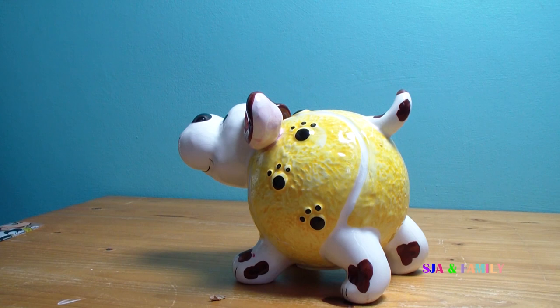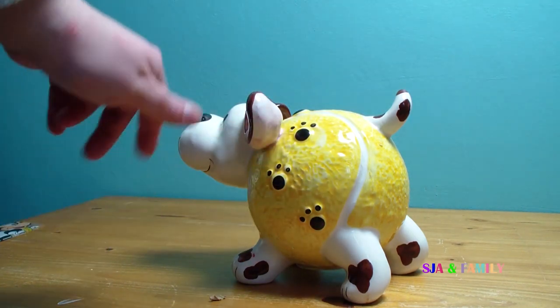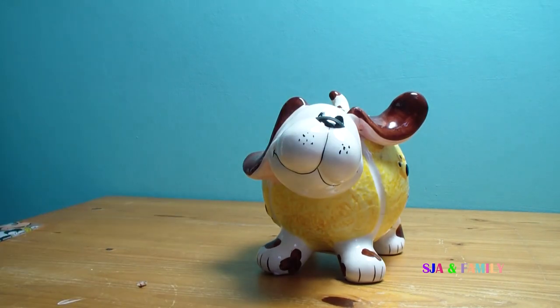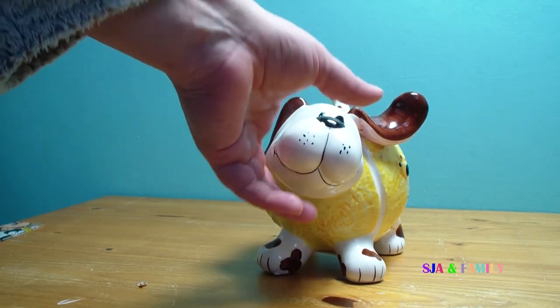The kids love him. As you can see his body is shaped like a tennis ball. If we turn him around, his ears look like they're sticking up and that he's running, or trying to run.